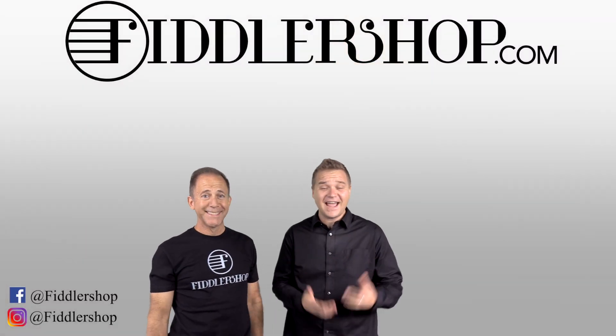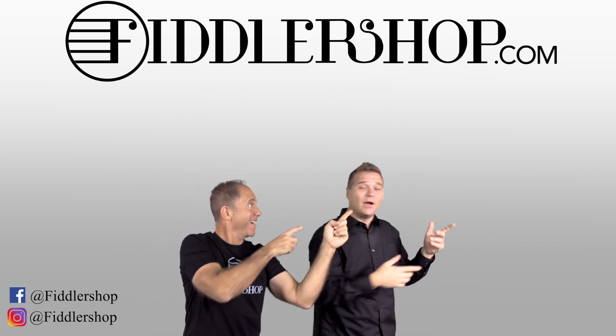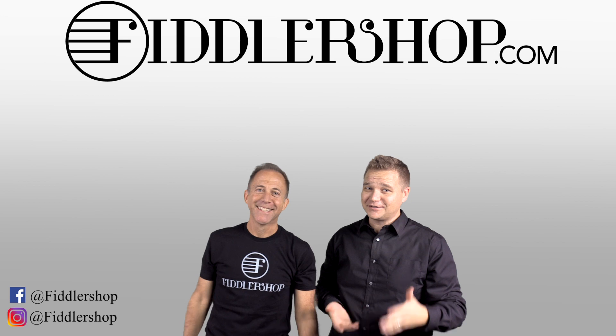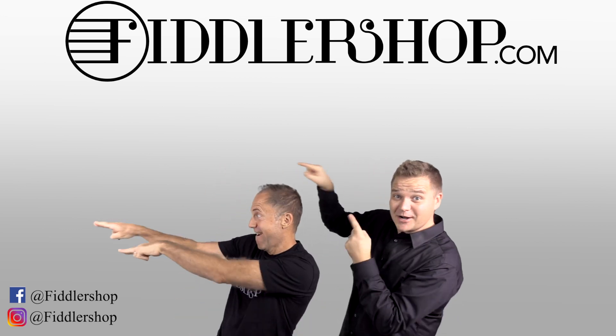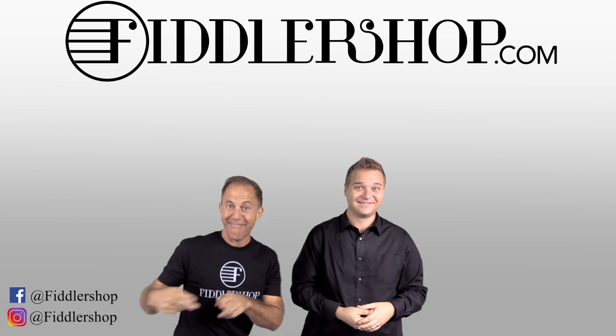I hope that was informative and helpful. If you want to buy this product, just click right up here. Right there — do it. We would also love it if you subscribe to our channel so we can keep in touch. It's right over there. If you want to learn more about us, click right here.